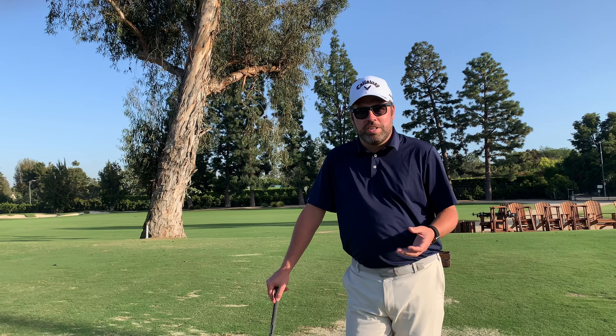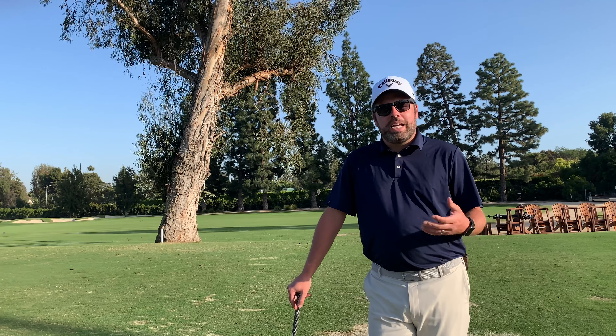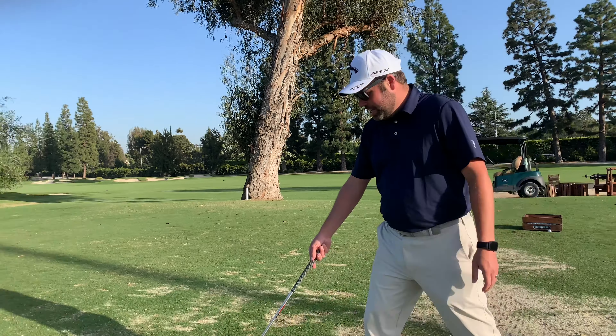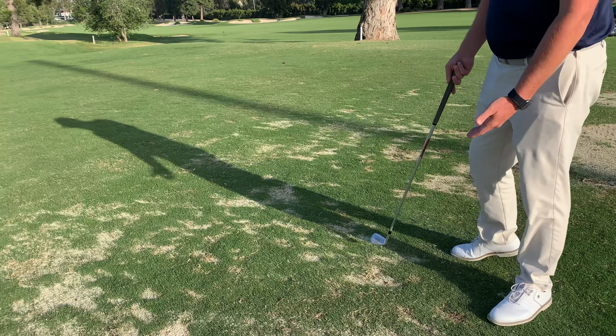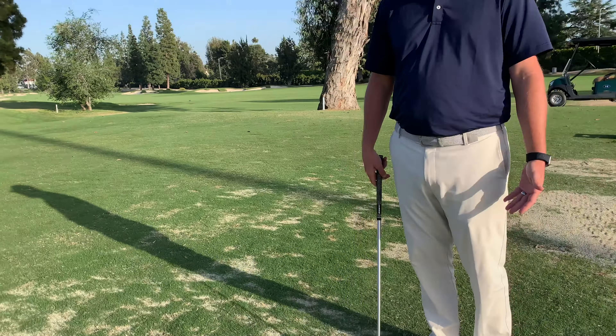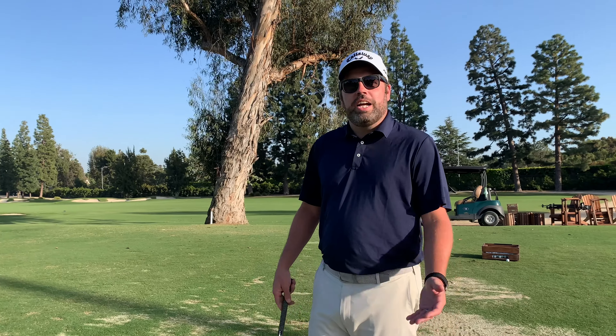This week we're going to talk about the proper way to take divots on the range. Something I noticed out here is that not all members are aware of how we take divots. As we can see over here, we have a very scattered divot pattern, which isn't good because the next player that comes out here has to tend those divots and we don't get a consistent line.